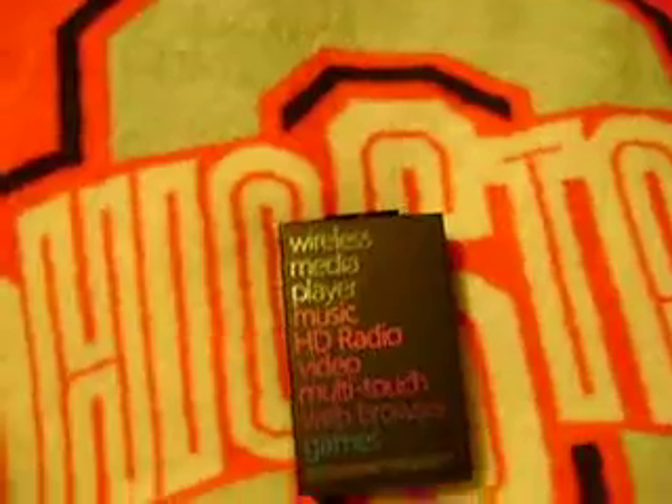Hey guys, this is Udialite. This is my first unboxing video here, so I'm going to switch around here. It's going to be hard to do as I've got Zune HD here. It is the — from Microsoft — it's the 16GB, the black one.